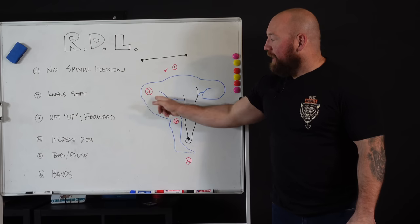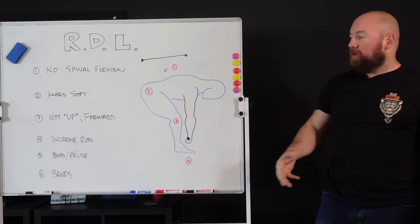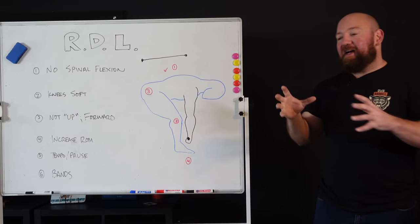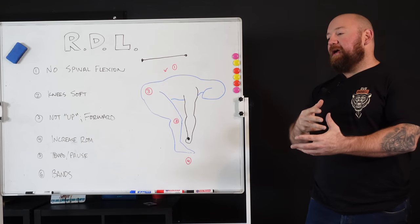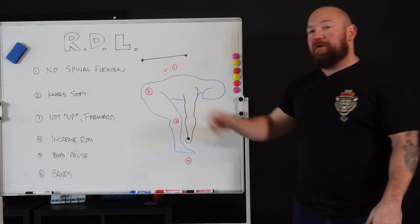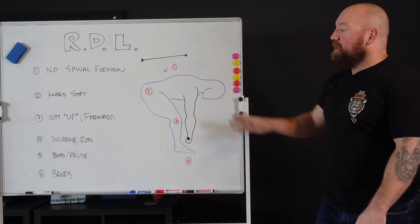Thing number three: not up — hips forward, butt forward. Imagine a boot kicking your ass forward to snap to lockout. Too many people think of lifting the bar up — the bar will go up on its own. Focus on hip extension. If you can reduce your deadlift to a hinge, you'll have so much more confidence in your setup. Hips forward is how you cure weak lockouts — if you miss the lockout, your positioning is off. Once the bar is over your knees, the weight should just snap to lockout.